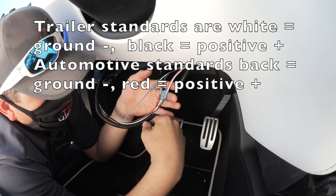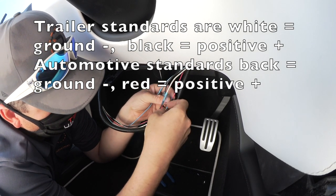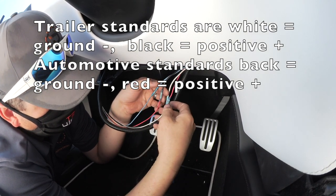There are RV standards and there are car standards. In a car, the power is red and the ground is black.